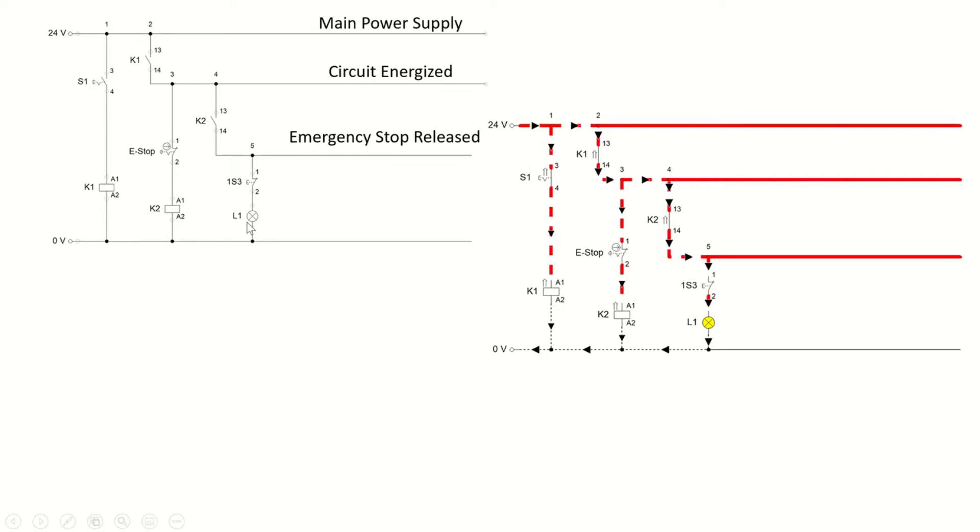1S3 is a break switch — we don't need to turn it on; the system will operate and the lamp will be in the on condition. Now let's say a dangerous situation is happening and the operator needs to turn on the emergency stop. Once the emergency stop is activated, we are breaking the circuit — cutting the current from K2. K2 is not going to be energized anymore, so this make switch is going to be off.